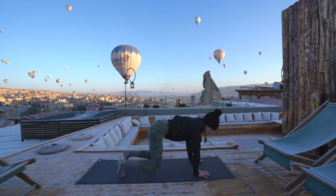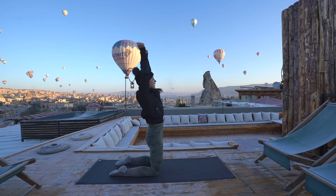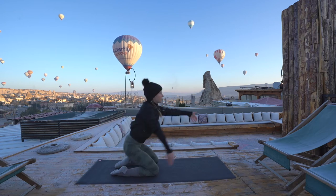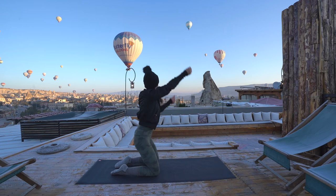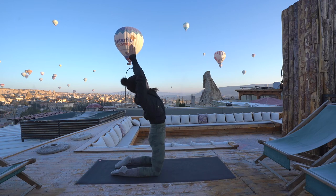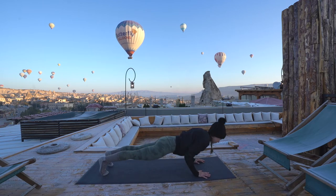Drop your knees onto the mat, untuck your toes. Inhale, send your hips all the way up, reach the arms up — camel. Exhale, sink your seat back, sweep your right arm back. Inhale, reach both arms up, hips forward. Exhale, twist left. Inhale, both arms up. Exhale, table top. Step your feet back to a high plank and move through your vinyasa.